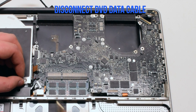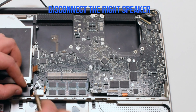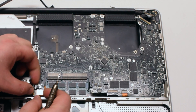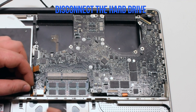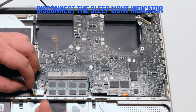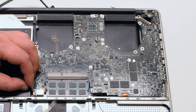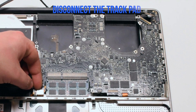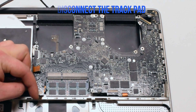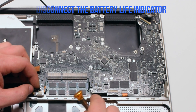Disconnect the DVD data cable. Next, disconnect the right speaker. Disconnect the hard drive cable. Disconnect the sleep light indicator — it has a tiny little lever that you have to pull up. Once it's up you can go ahead and pull the cable out. Disconnect the trackpad next just by pulling it up. Disconnect the battery life indicator.